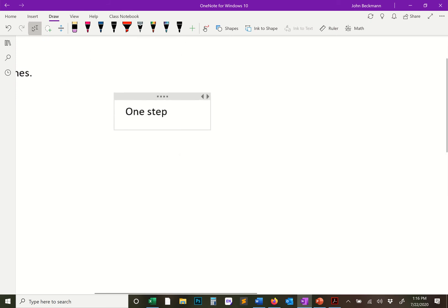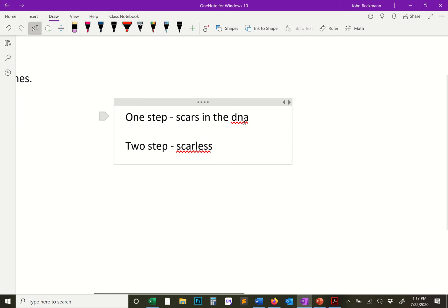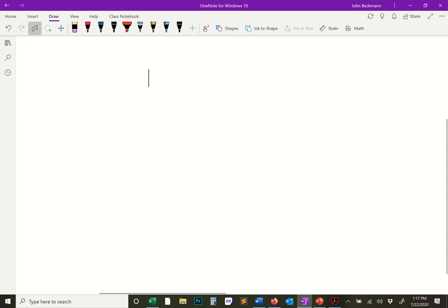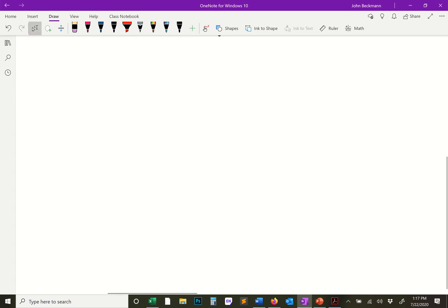The main difference between one-step and two-step yeast recombination is this: one-step is going to produce scars in the DNA, and two-step is going to be scarless. With a one-step deletion you actually have to add something in to delete the gene — it's counterintuitive — but the two-step is a process by which it's scarless, leaving no scars in the DNA.